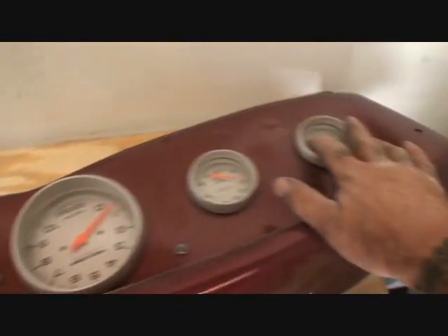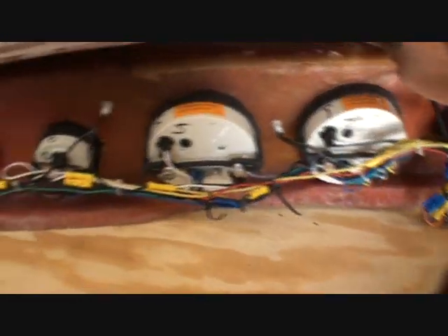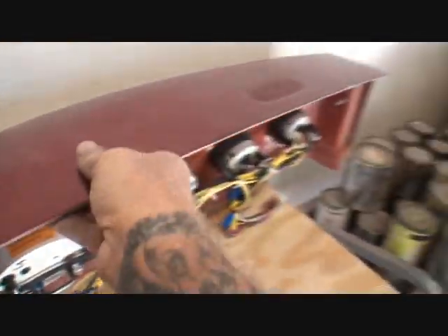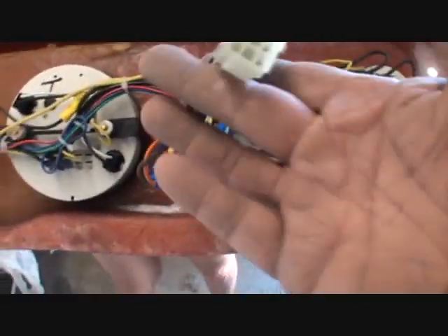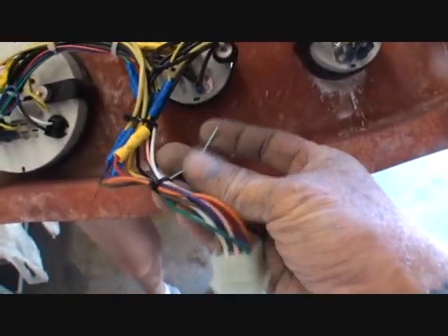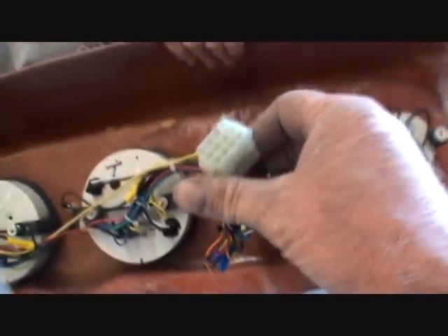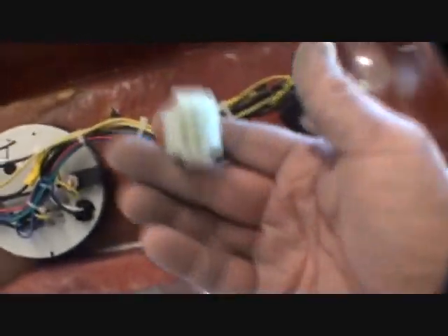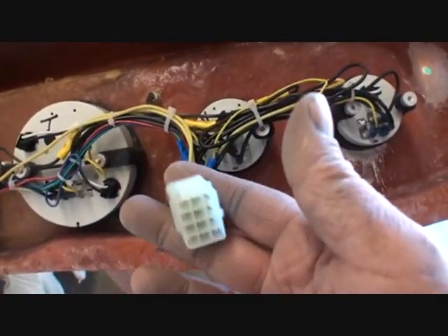There's our dash panel right there, and here are our gauges that we wired up. These are the Auto Meter big-face gauges - high-performance, really beautiful nice gauges, I love them. If we look back here you can see this is wired in as well. There's one extra wire we're not going to be using - that'll be cut off. But you can see here's our 12-pin connector, I got all the gauges wired up professionally. Everything works, it's an awesome setup, and by using these connectors it is a very, very good idea.